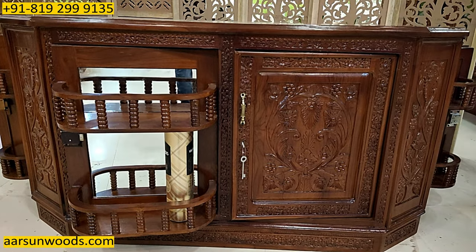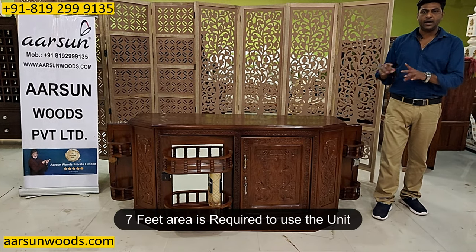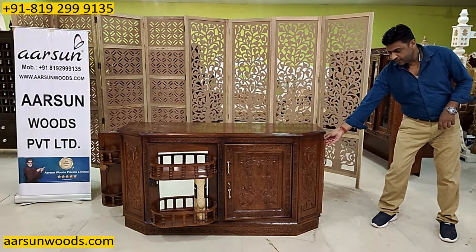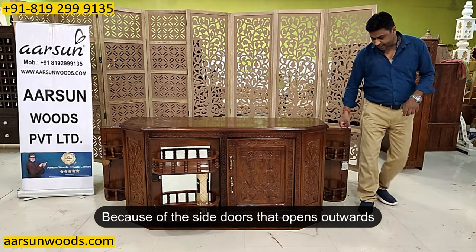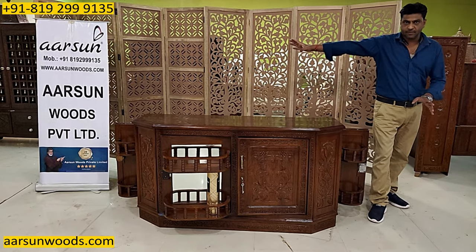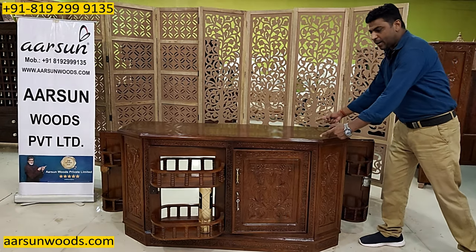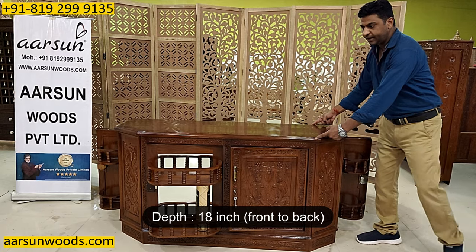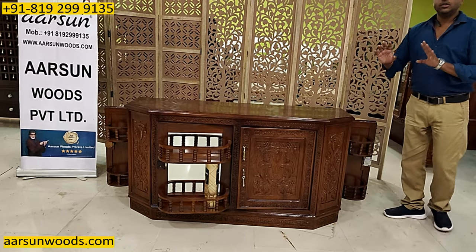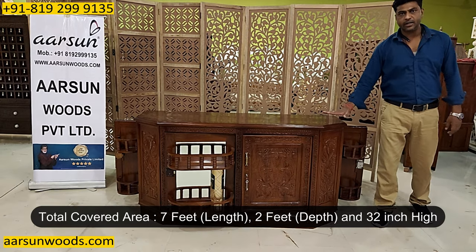Talking about the size for this one — this is 5 feet out and out. But to use this you require around 7 feet of open area, reason being it has got side doors and they open outwards. So from this point to that point you require approximately 7 feet clear space to use this unit. The height is 32 inches and front to back this is 18 inches, that's 1.5 feet. But once you open the door like this you require around 2 feet of clear area. So to use this unit you need 7 feet width, 2 feet depth, and the height is 32 inches.